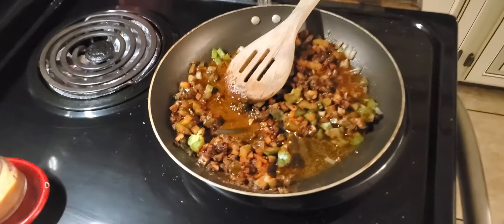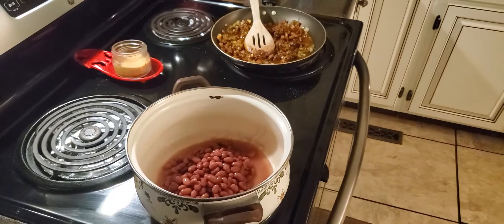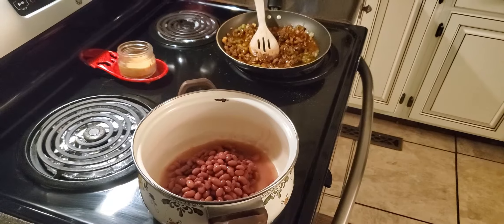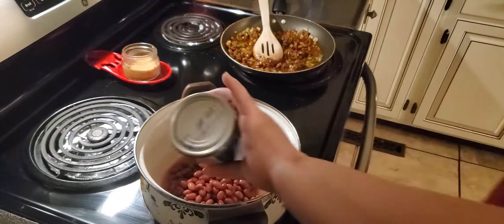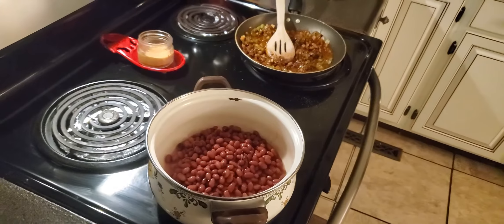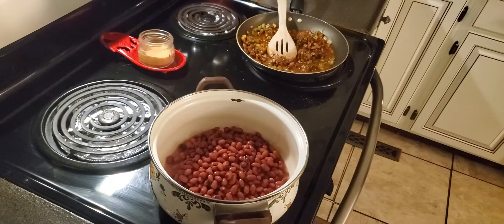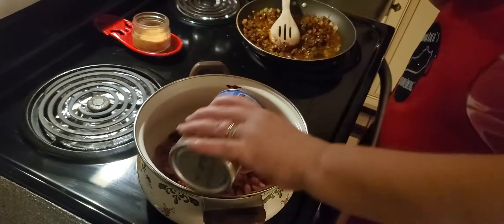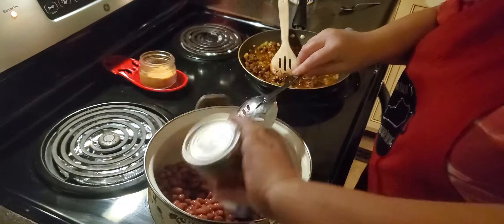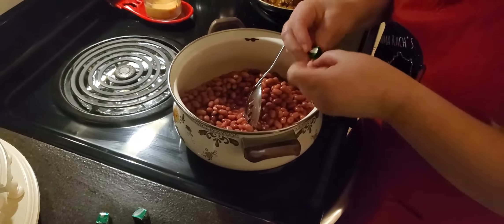If you've got a big crowd that you're cooking for, just always double up on your ingredients. I'm going to drain each can. Now in with the beans I'm going to add five chicken bouillon cubes.